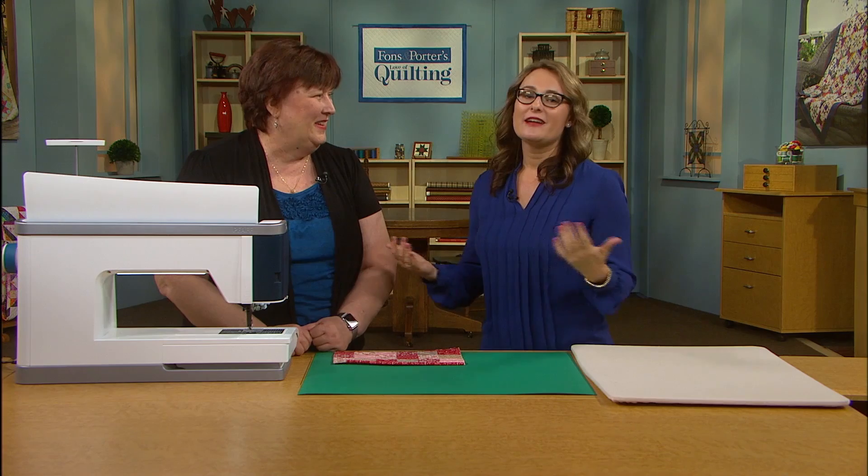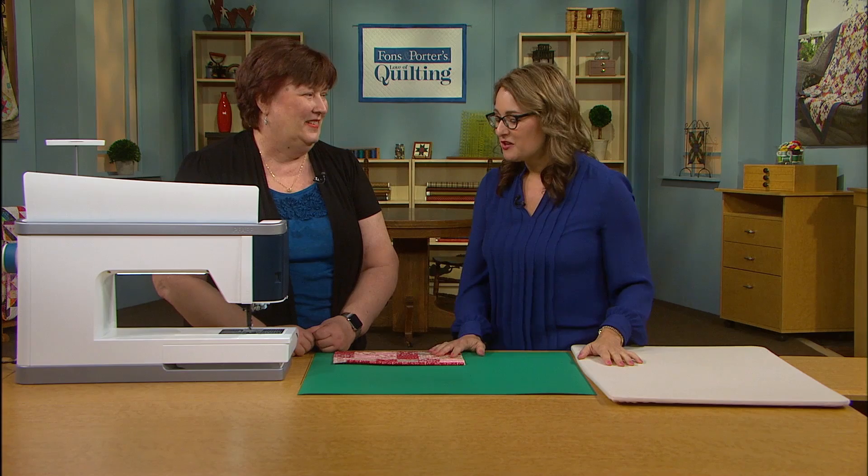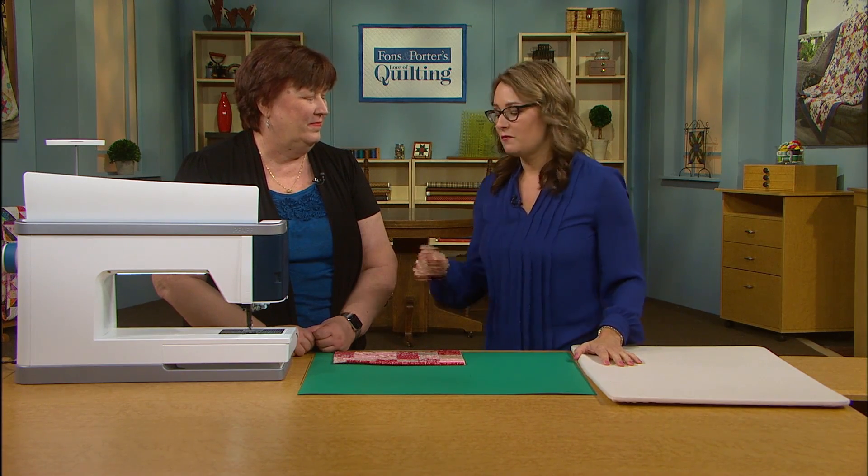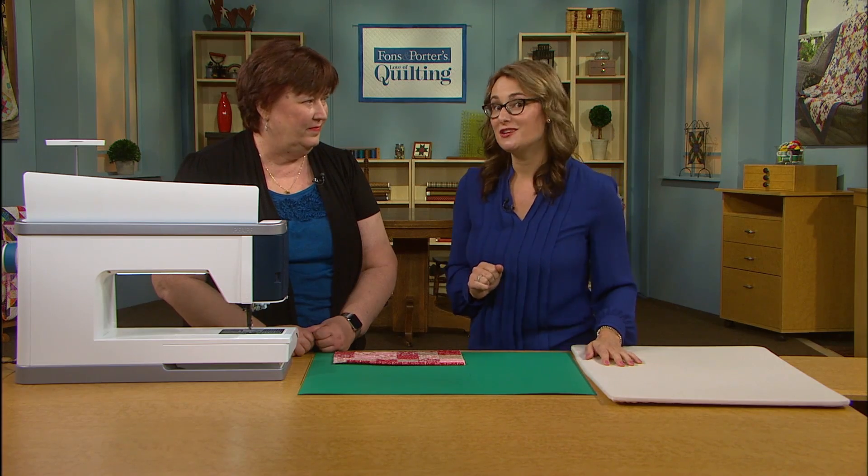Hey everybody, I'm Sarah Gallegos. Welcome to the behind-the-scenes version of Love of Quilting. I'm here on set with my good friend Carla Herron. Welcome. And it's great to be here sewing with you. Carla and I have a great time sewing together and she's always got more to share than we can get to in a segment. So we thought it would be fun to share some of her favorite ways to use a couple of feet for quilting and how to stitch in the ditch specifically.